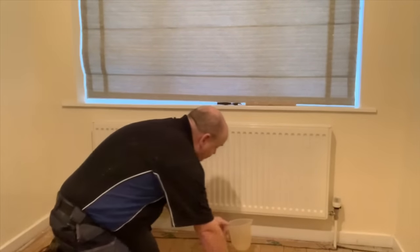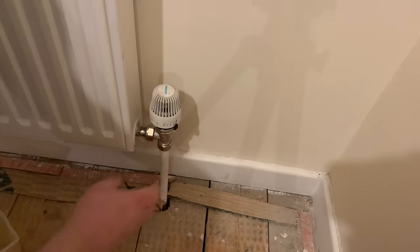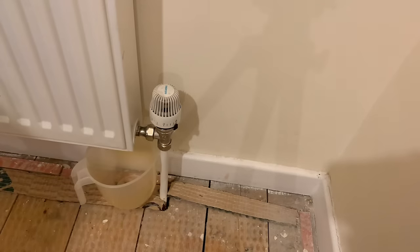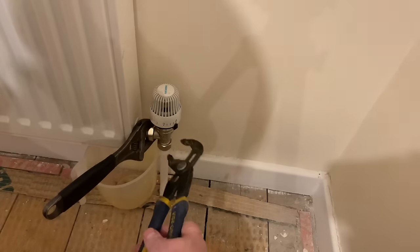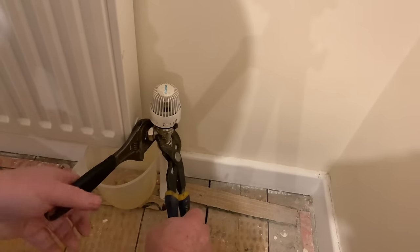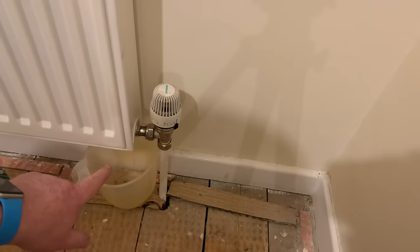If you've got nice carpets you might want to pull them back, or wrap some rags around here, because you may get a splash of water. All we need to do is get a jug underneath, get a spanner to the right size on there, and try to get something on this side to hold that tight as you pull this one up.